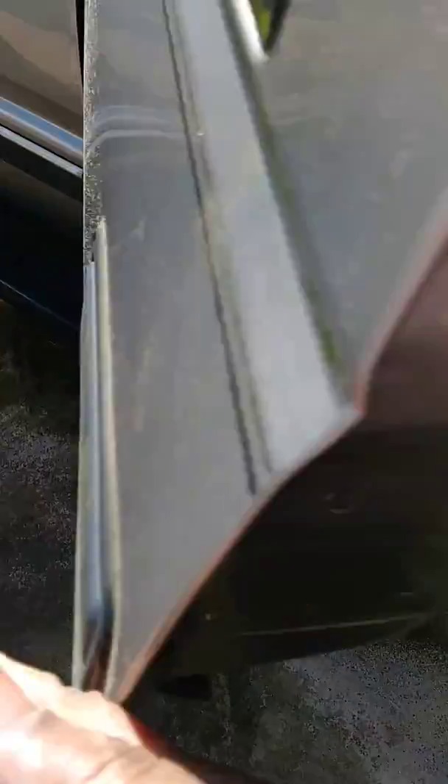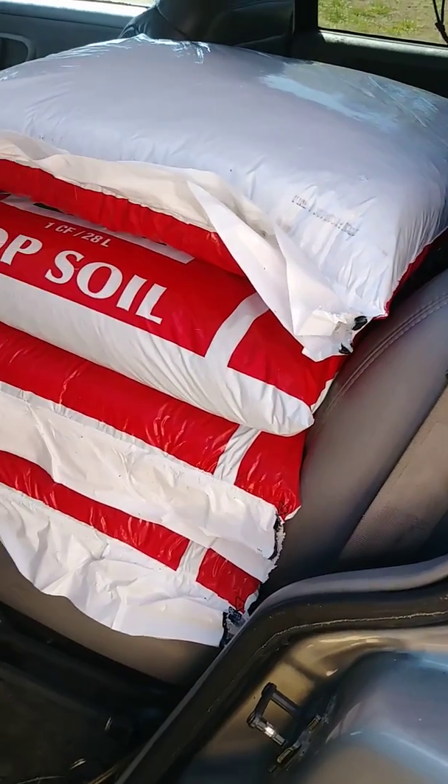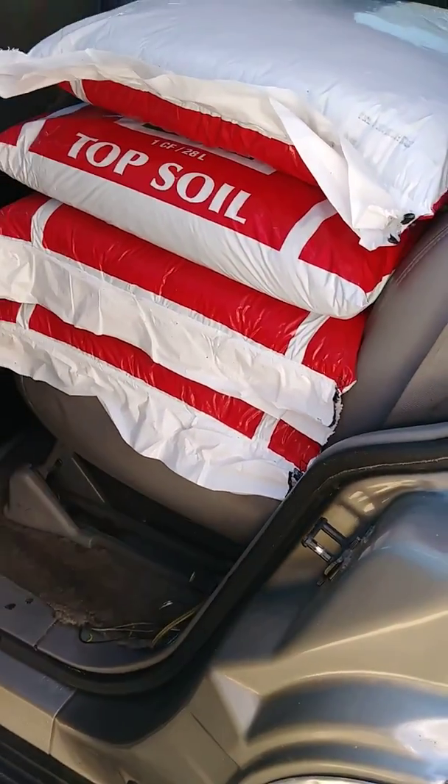I have one, two, three, four boards in my truck, and three more on the porch. Right now I'm gonna mix some soil to put in these containers.